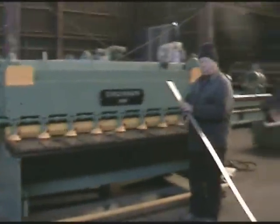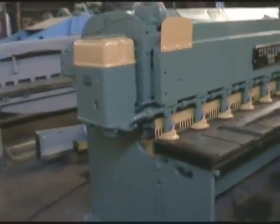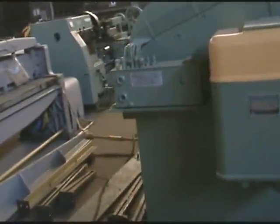I'm going to walk around the machine quickly. What voltage, Boris? What voltage? 230 volt.